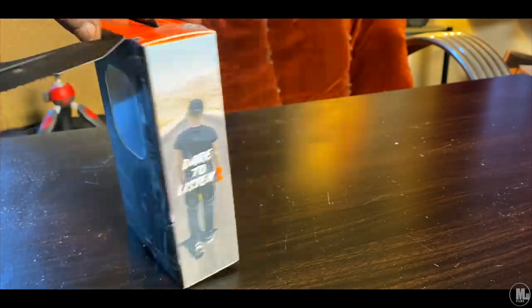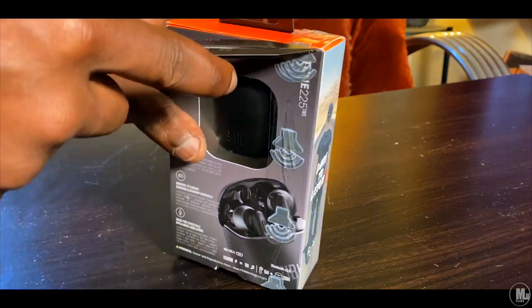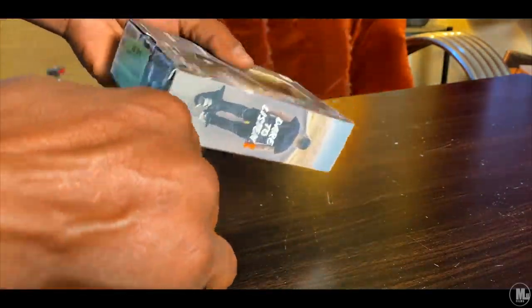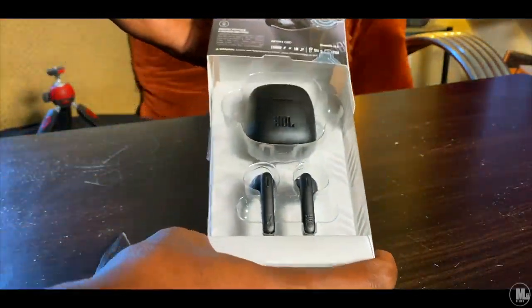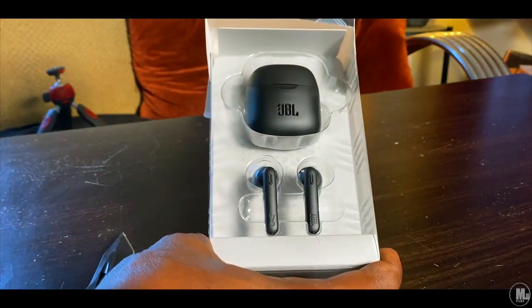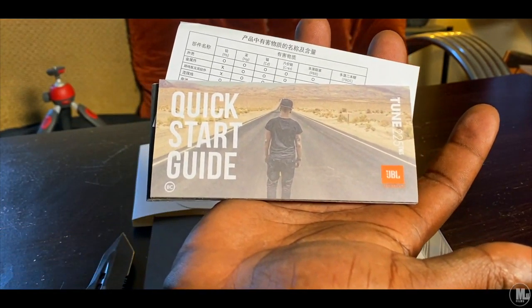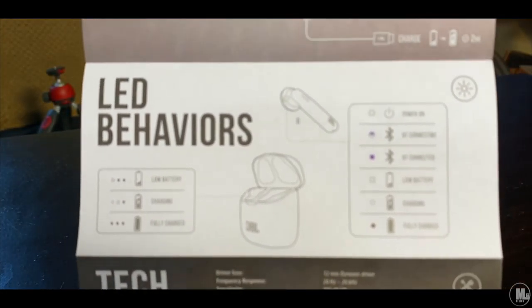I moved up from the JBL original speaker to the JBL Extreme speaker, which I actually have a somewhat recent review up on YouTube — you can search for that. And I also got the Extreme 2 review. A buddy of mine picked the Extreme 2 up because he loved mine so much, and that review comparing the two is kind of interesting, so check that out too.